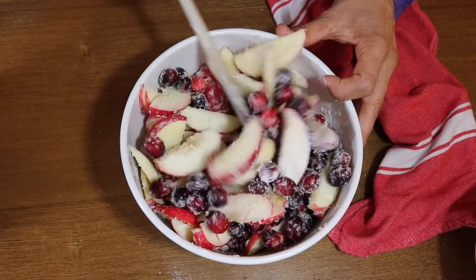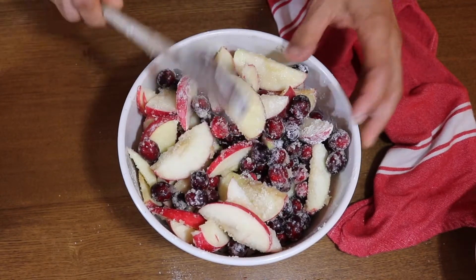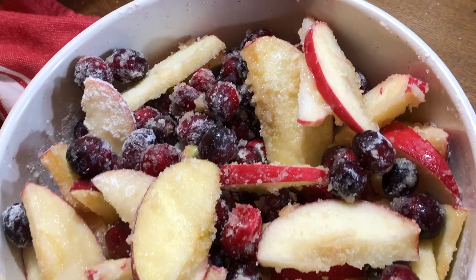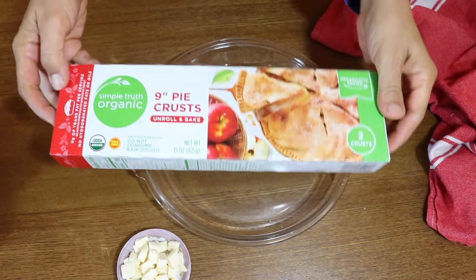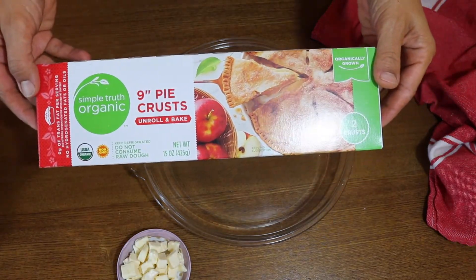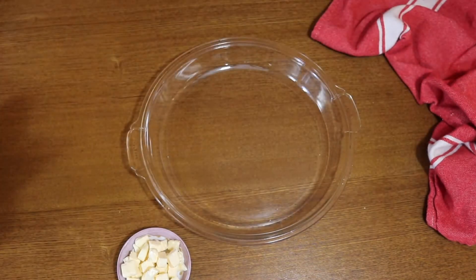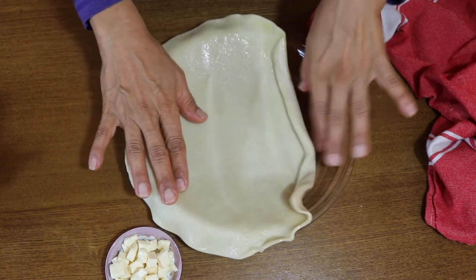Just stir that all together until the fruit is thoroughly coated with the sugar and the flour. That's what helps everything gel together in the pie. Today I am using these pre-made pie crusts — they're organic, they're vegan, they're not gluten-free, but I'm not making this gluten-free.